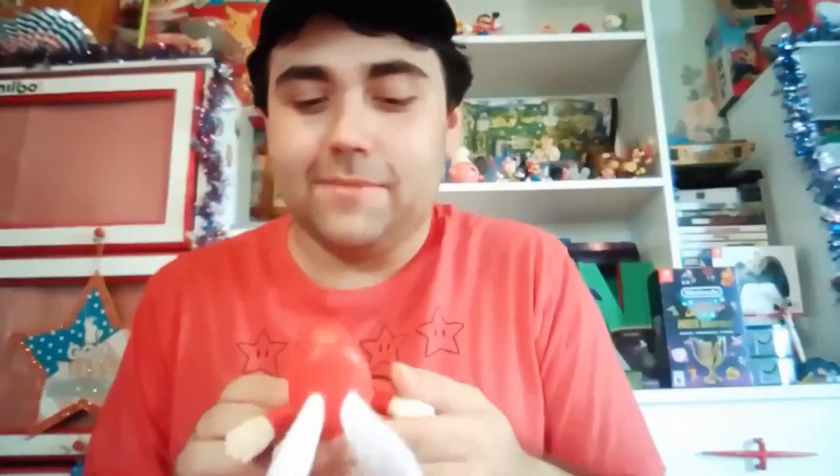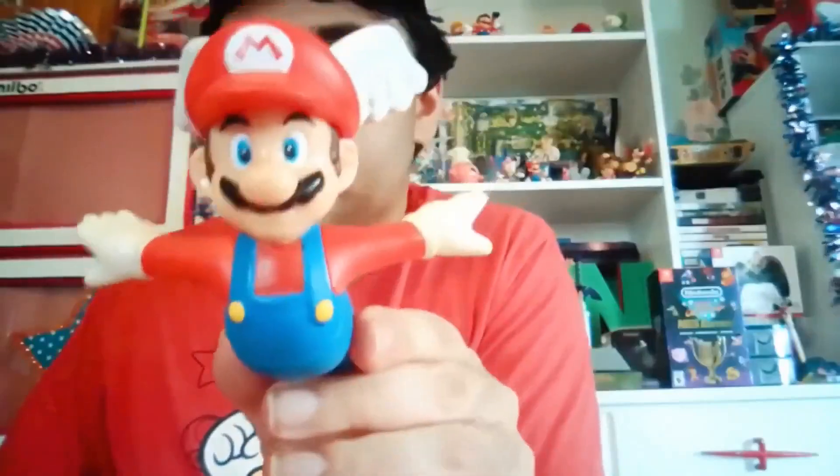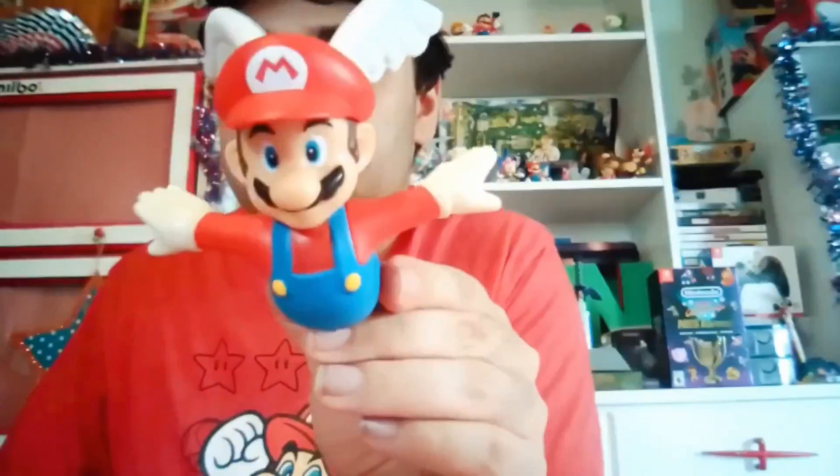I think that pretty much wraps up for today's video. That's pretty much all we covered on this toy today. Thank you guys for watching. I'll ask you guys one question — what do you think of Wing Mario? Is this your favorite part of Super Mario 64, or is another part your favorite? Let me know your thoughts in the comments.